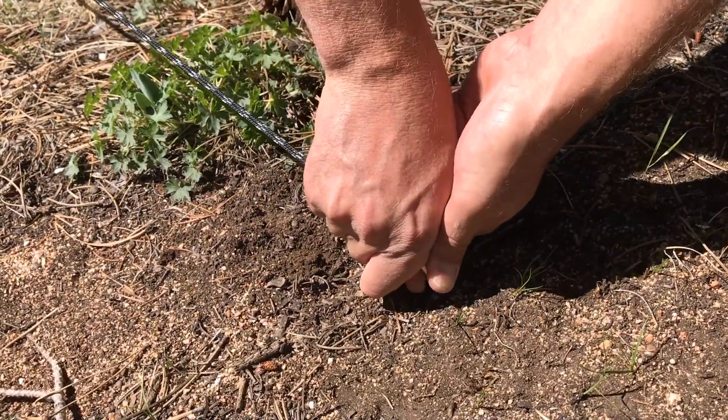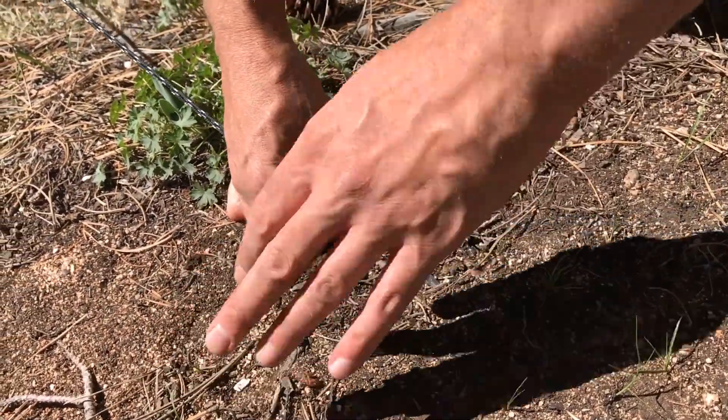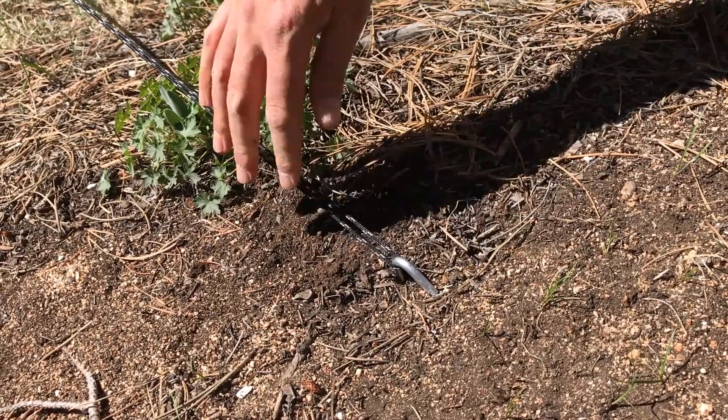We also have aluminum tent stakes. Instead of steel tent stakes that are easily bendable, the aluminum stakes are more lightweight and hold up better for securing the rain fly in windy conditions.